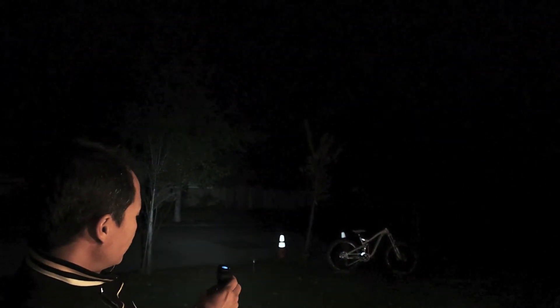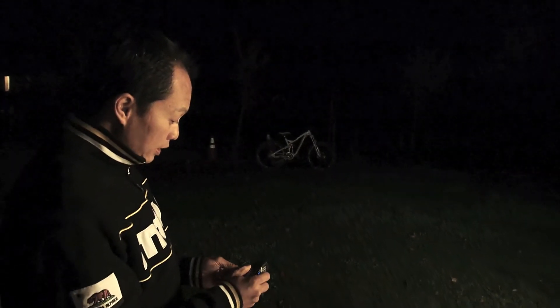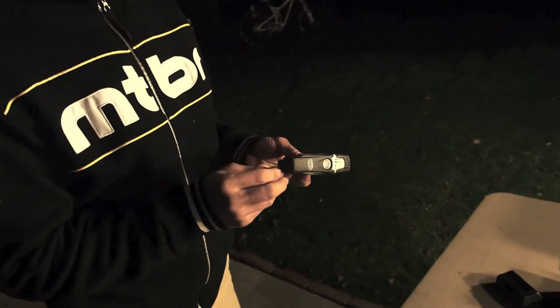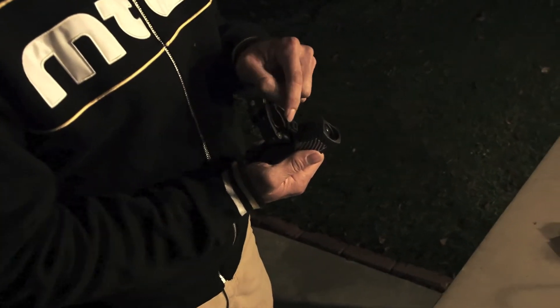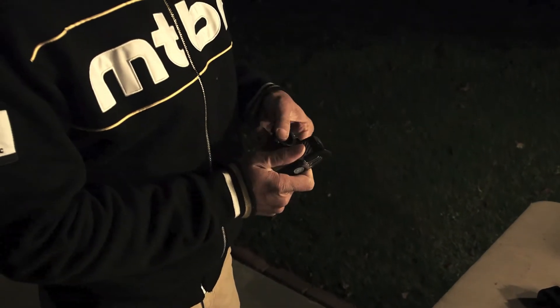So for a $140 light, it's a pretty nice package. The other thing they improved is the charging port. It was hard to keep that thing on — it was right here. This year, they improved it with a better rubber sealing right there, so it closes up much better and it's really more protected when you're riding.